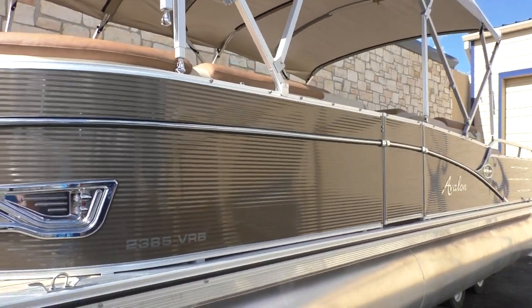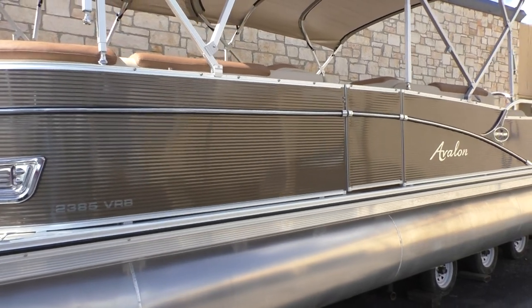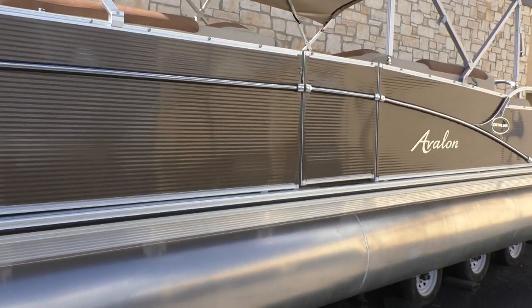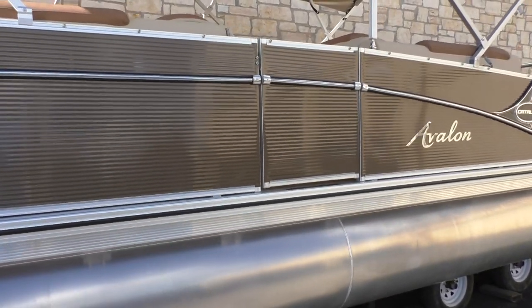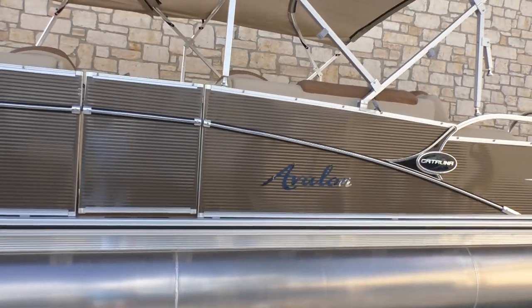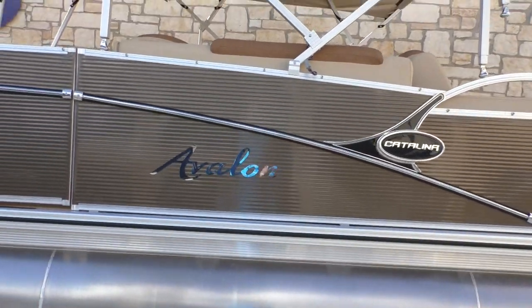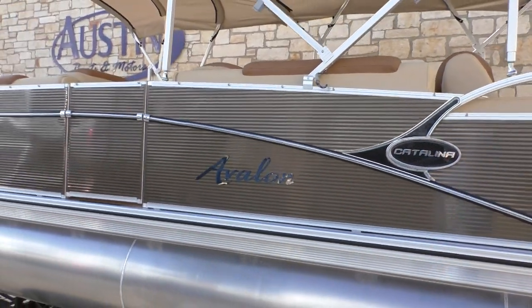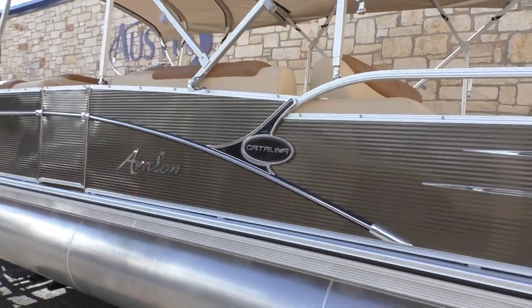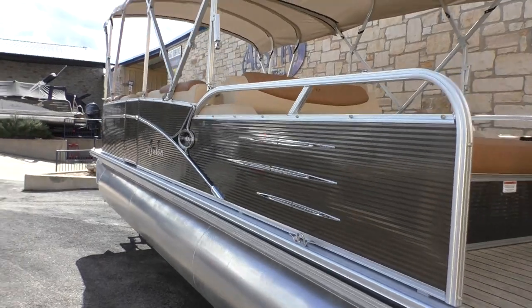The interior is going to be a conch shell design with an accent color of saddle — a really beautiful new interior. It also has some great anti-fatigue flooring that will really set the boat off. We've also added the blue ice lighting package, so at nighttime the interior will really illuminate nicely.